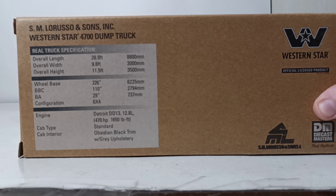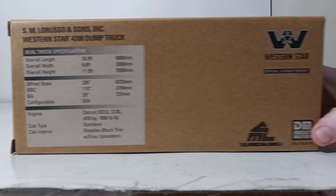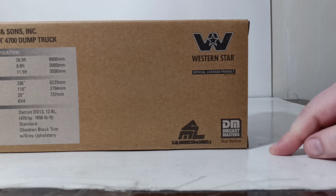On the back, your real truck specifications — please feel free to pause the video if you're interested. And on this side, once again, a Western Star officially licensed product, the SM LaRusso logo, and the DieCast Masters logo.